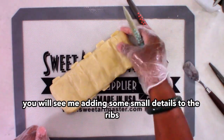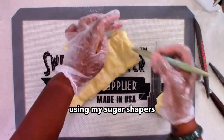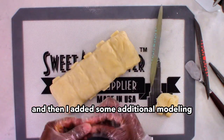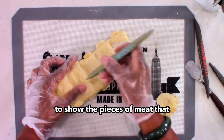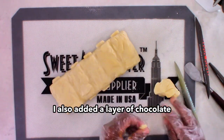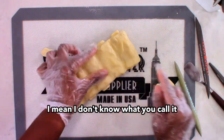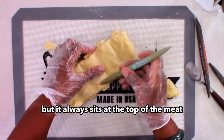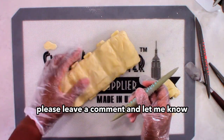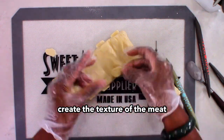Here you will see me adding some small details to the ribs using my sugar shapers. I deepen the grooves between each section, and then I added some additional modeling chocolate here and there to show the pieces of meat that kind of stick up. I also added a layer of chocolate to represent that thick slab at the top of the meat — if anybody can tell me what that is, please leave a comment. Then I used my brush scraper tool to create the texture of the meat.